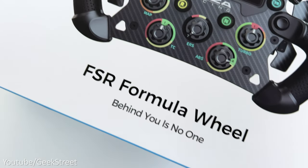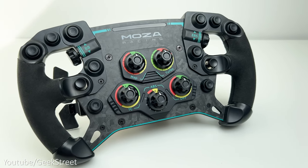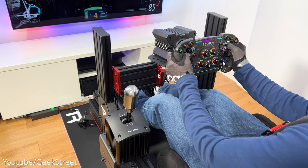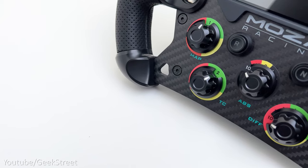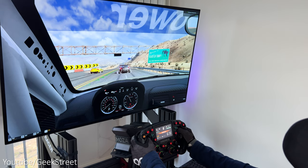This is Moza's second edition to their formula style steering wheel range. Their first was the GS GT wheel, which I previously reviewed with the Moza R9 wheelbase — click the card in the corner or the link in the description to see that review. In this video I'll be taking a closer look at this wheel, showing you the features, functionality, and customization available via the Moza Pithouse app, together with testing it out to see how it feels racing with it.